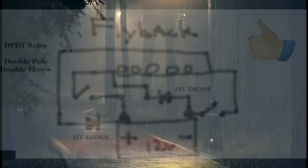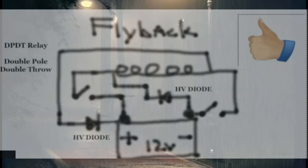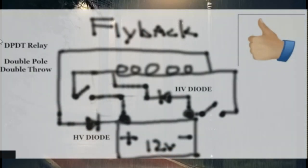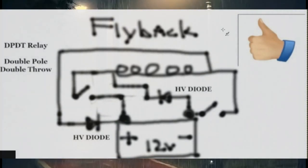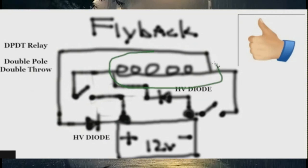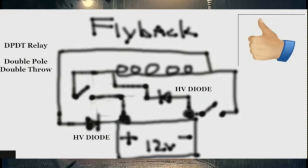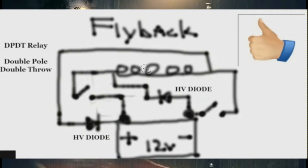I was looking at this double pole switching setup on a single battery and some concerns arose. I thought about it and said: do I need to test this out, or did I already do that? Because I don't want to replicate something just to test a concern if I already tested it in another system.